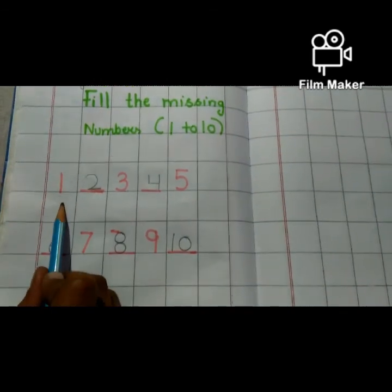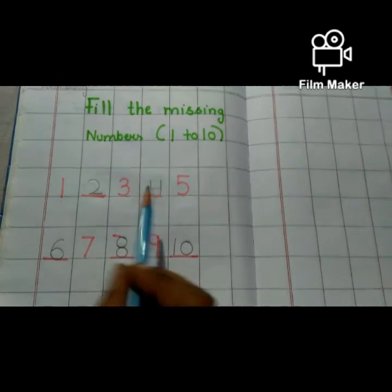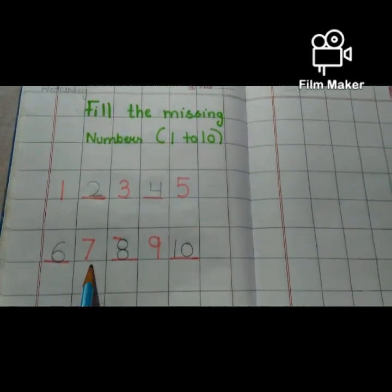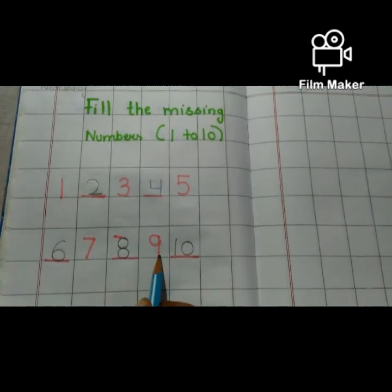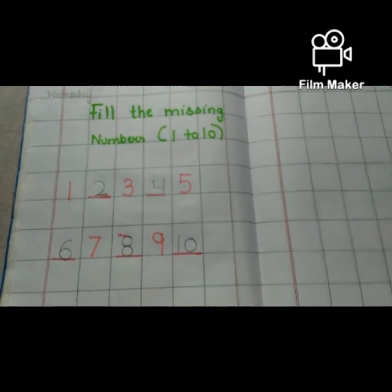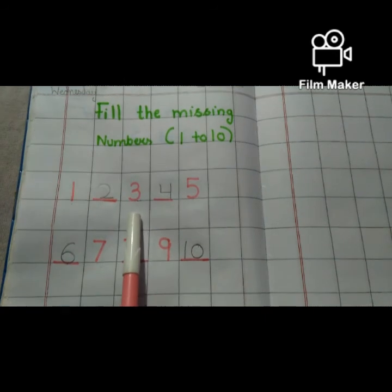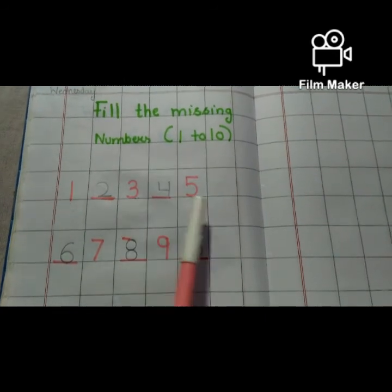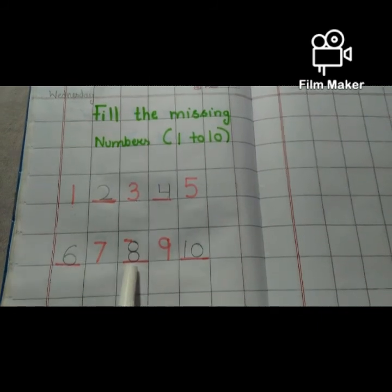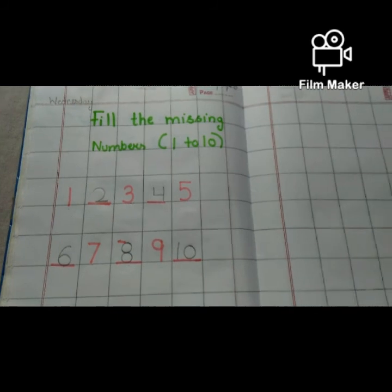Now repeat: one, two, three, four, five, six, seven, eight, nine, ten. Now again: one, two, three, four, five, six, seven, eight, nine, ten. Very good.